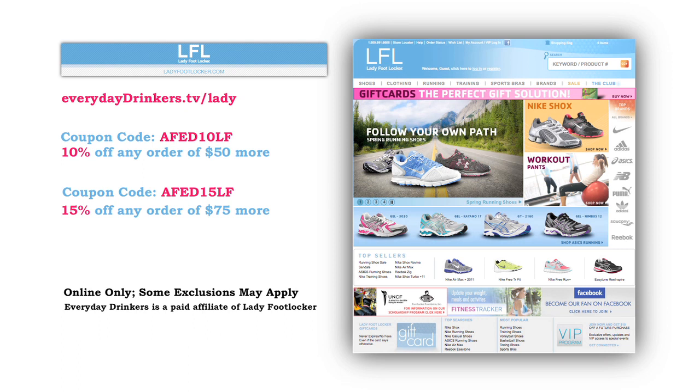This episode is sponsored by LadyFootlocker.com. You have a lot going on — work, school, friends, kids, cocktail parties. Go prepared and look good while you're doing it. Head to EverydayDriggers.tv slash Lady to save 10% off orders $50 or more at LadyFootlocker.com.